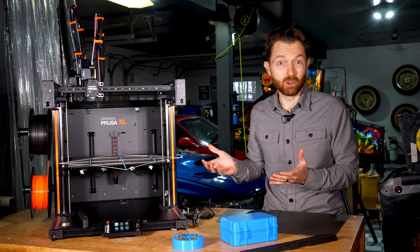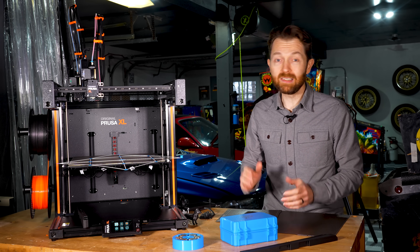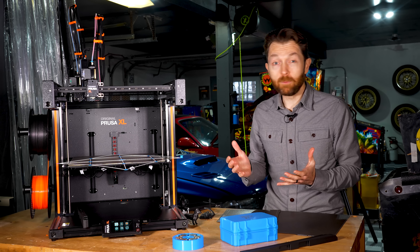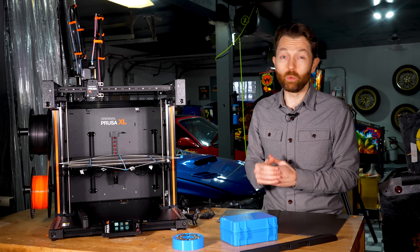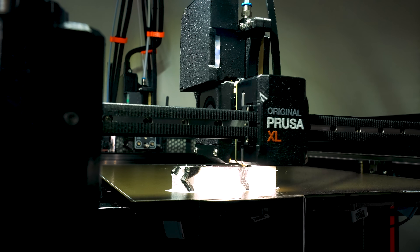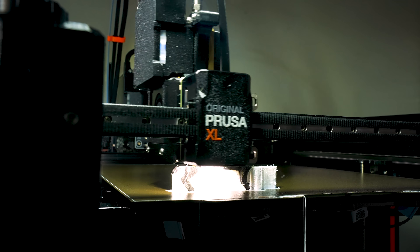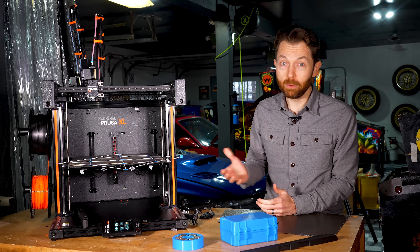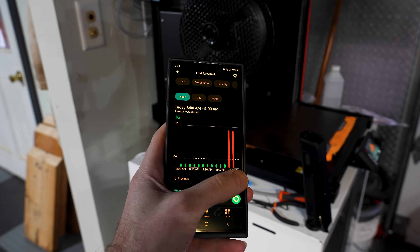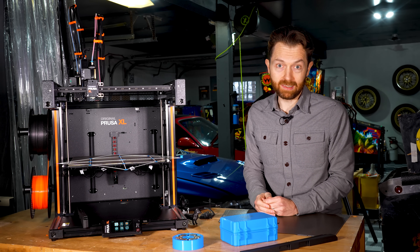Another missing piece is an enclosure. Although Prusa showed off part of an enclosure in the XL's launch video two years ago, the company still does not offer one for sale. In my opinion, for a company to sell a consumer-oriented 3D printer without offering an enclosure is borderline irresponsible. Ignoring the need for an enclosure on high-temperature filaments like ABS or ASA, these printers absolutely spew microplastics into the air and emit huge amounts of volatile compounds. I put my air quality meter next to my XL and it immediately went into the red as soon as I started printing. If this thing is going to be anywhere near your living space, an enclosure and ideally some sort of filtration or venting system is a must.